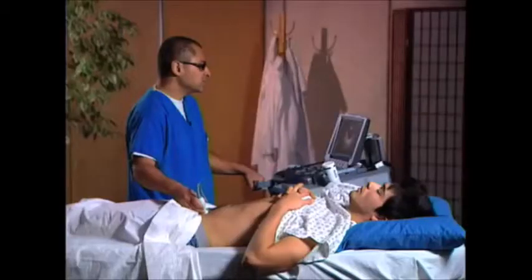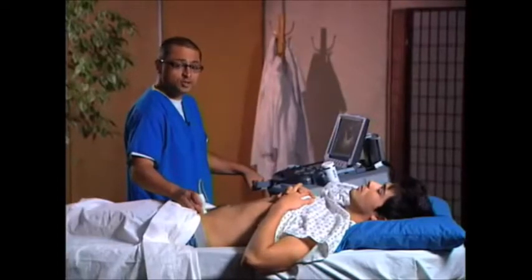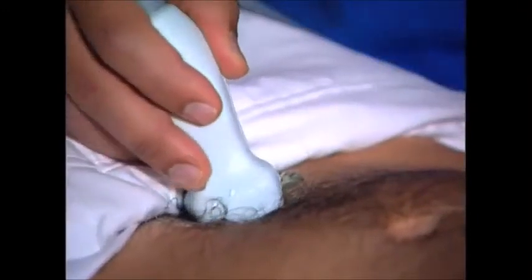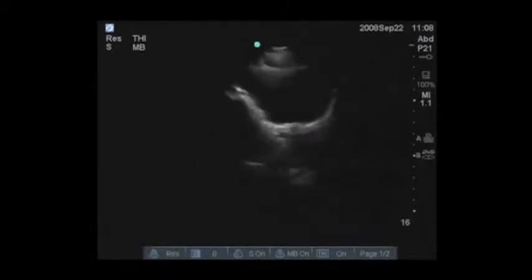Once we're satisfied that we can see the full bladder in a sagittal fashion, we're then going to turn the transducer marker toward the patient's right, and we're going to scan again. Now we're in a transverse view, scanning from very inferiorly to superiorly.